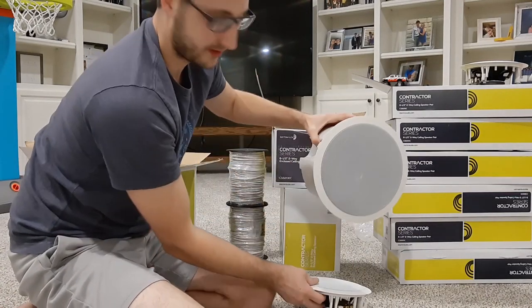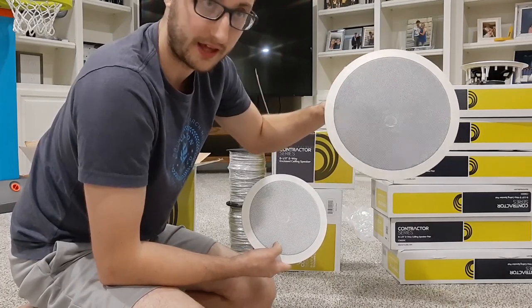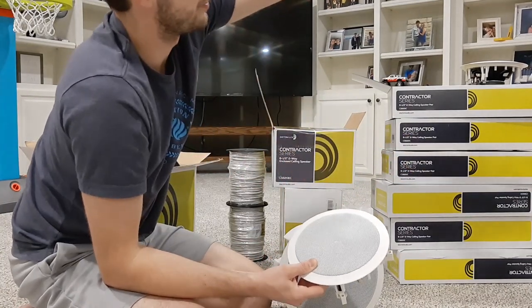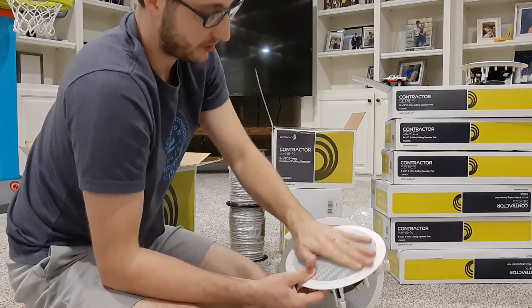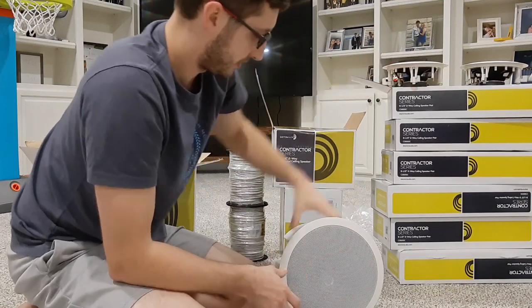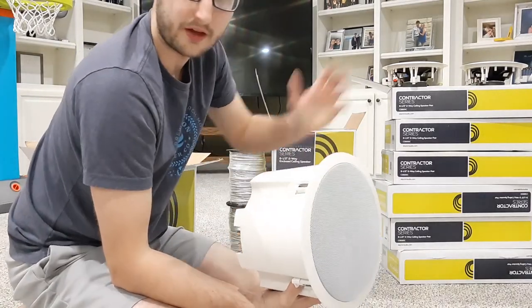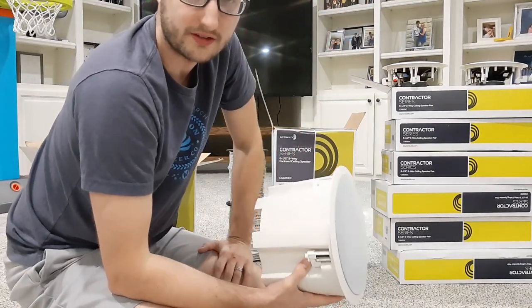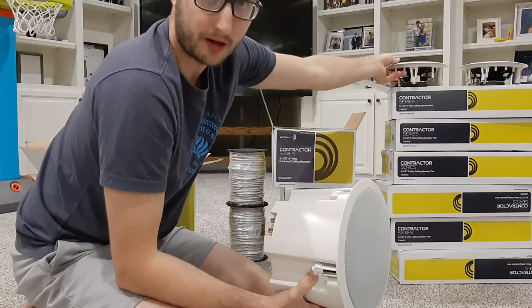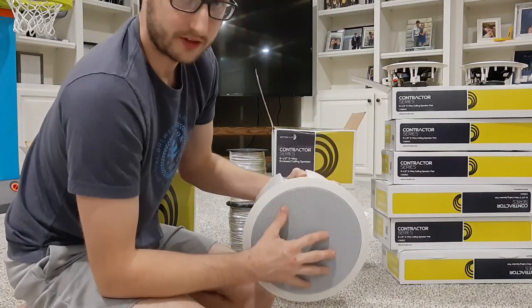The other reason is size — I personally don't like having huge speakers everywhere in the house. I prefer the six and a half inch size. The enclosed ceiling speakers are eight inch, and I prefer the look of six and a half inch. But these eight-inch enclosed speakers are meant for large ceilings. Where I have a 17-foot ceiling upstairs, that's where I need a better sounding speaker, because I feel like the smaller open-back speakers would just get lost up that high and you wouldn't hear them very well.